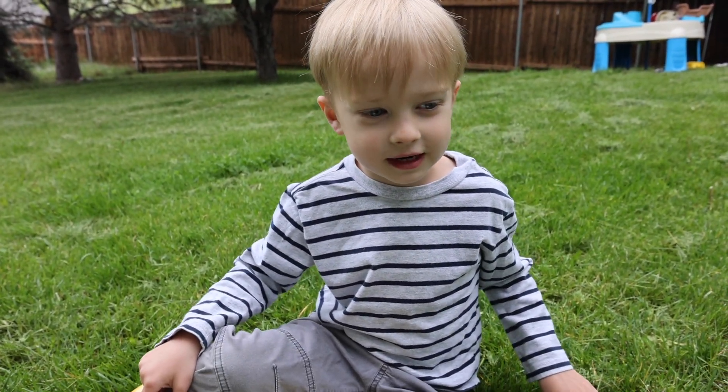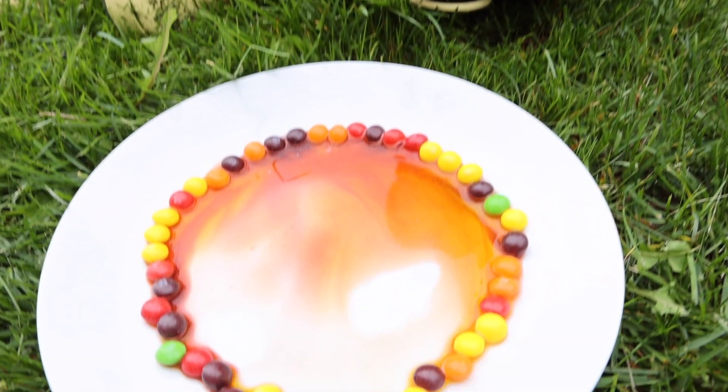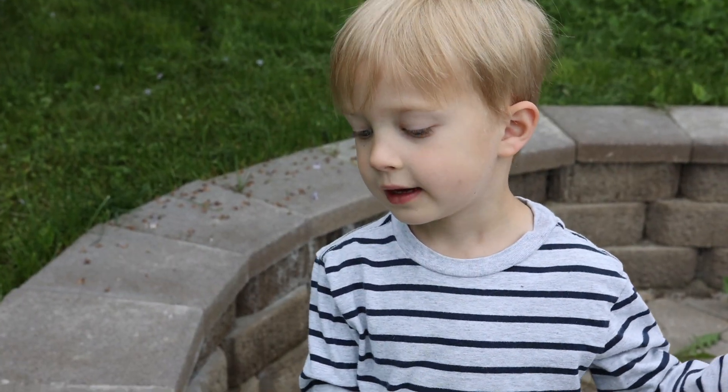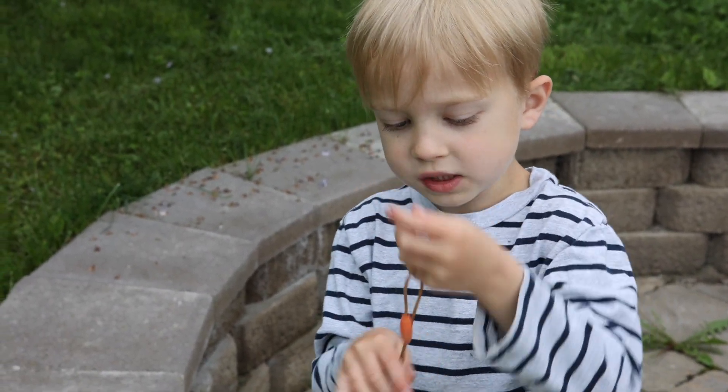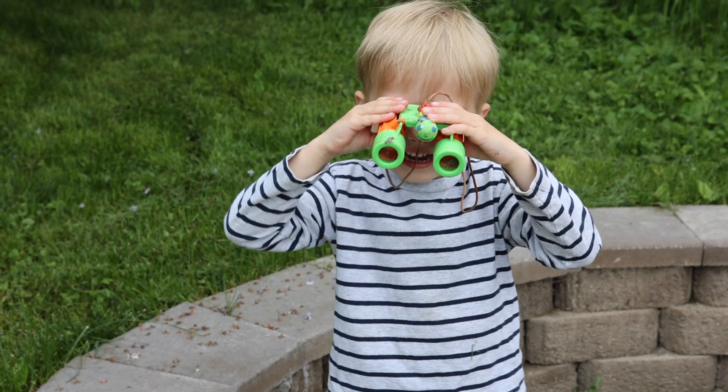We should have done it on a table. It looks like a rainbow suit. We glued these Skittles together on paper to see if it works. Let's check it out.